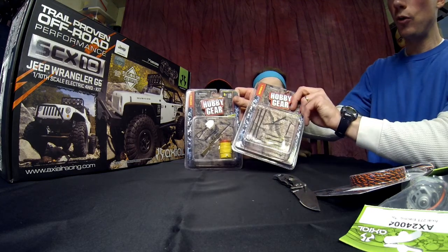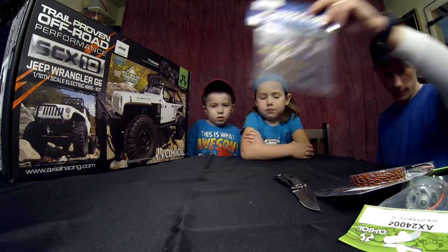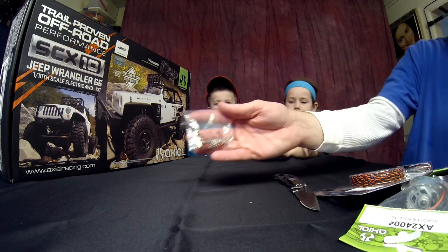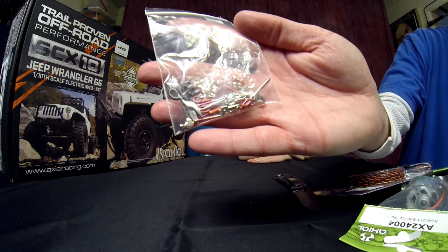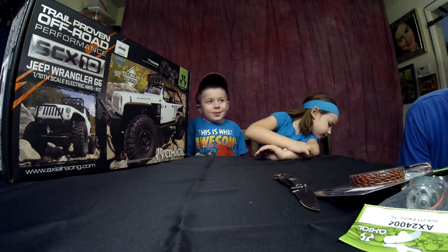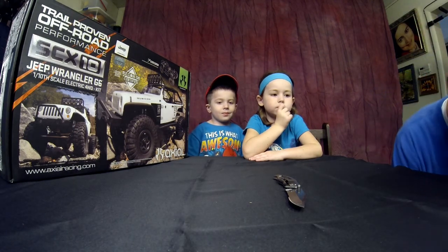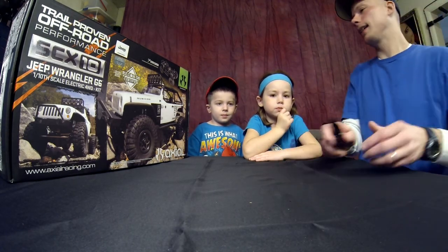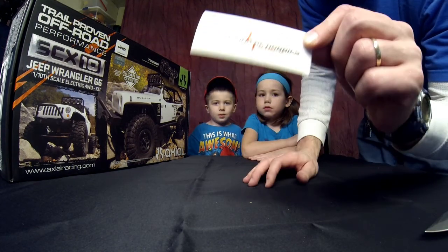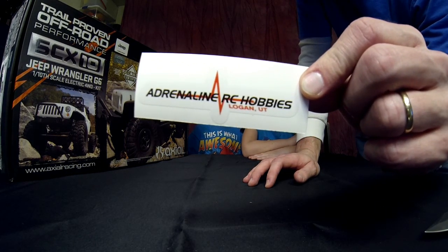Of course, we have a few accessories. I mean, come on — what Jeep's not complete without all this extra stuff? We've got some cool tools to throw in with it. Now that we've gone through all that, let's do the unboxing. By the way, we purchased this from our local hobby store, Adrenaline RC Hobbies, right here in Logan, Utah. They do have one in Ogden, Utah too.